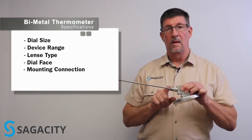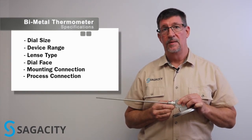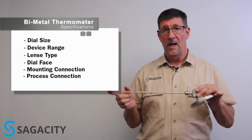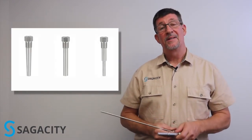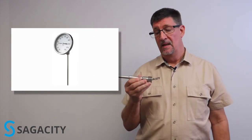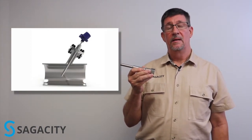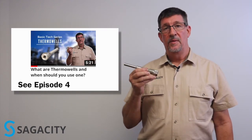Right below is our process connection. If you looked at our previous videos concerning RTDs and thermocouples, you'll know that this probably is not going to be used as a process connection per se, except in applications like refrigeration where you install the device and it's not coming in direct contact with a process. If you're coming into contact with a process, you'll probably use a thermal well — that's also covered in one of our previous episodes. A thermal well is actually a piping component that allows you to install your bi-metal thermometer, meet process piping code, and be able to take the thermometer out if it happens to fail and replace it without interrupting your process.